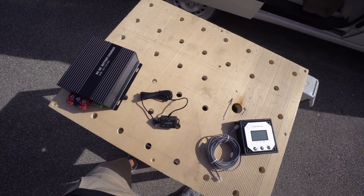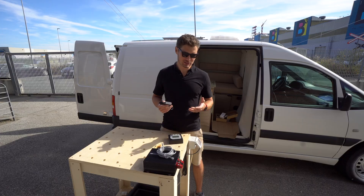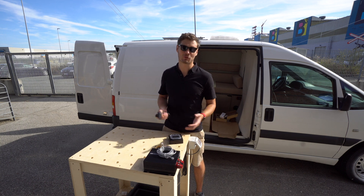These three products should solve my problem of charging the lithium battery. Let's install it and see if it's worth the money.